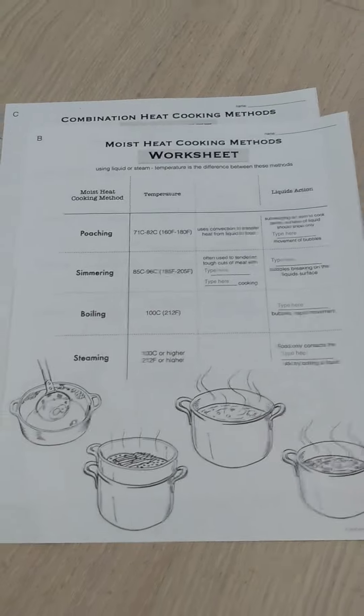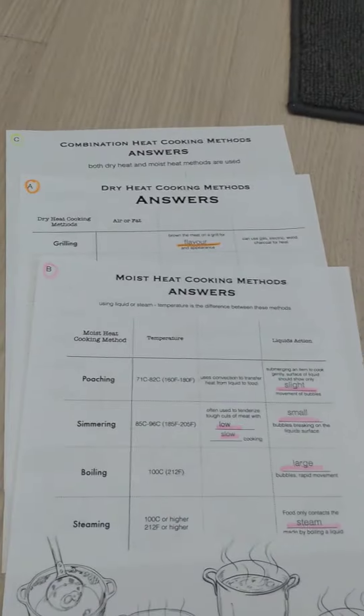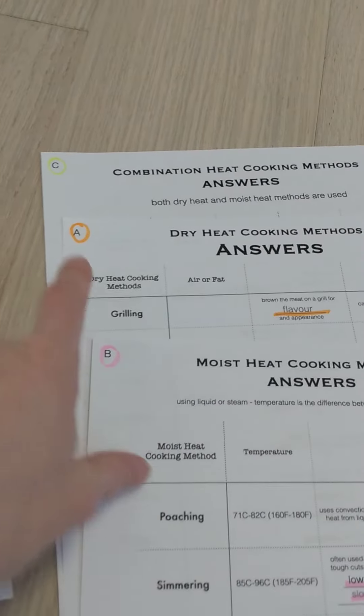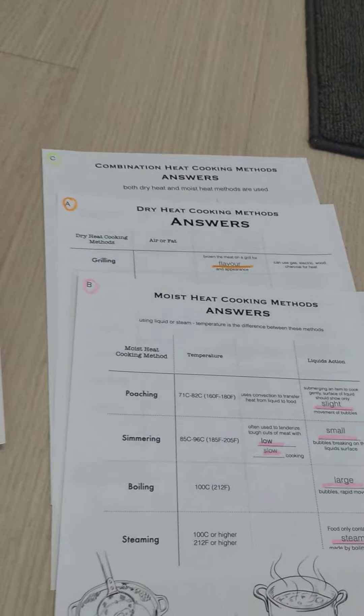This would be the moist heat note and that's the moist heat worksheet. And then of course the answer keys are in the same format as well — so this is the moist heat answer key. I like to highlight my answers in my hard copy just so it's easy and quick for me to reference. And you'll see that each of the pages are noted with A, B, and C at the top of the pages.